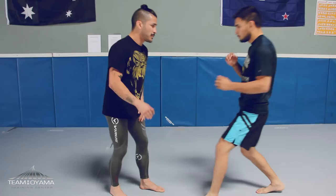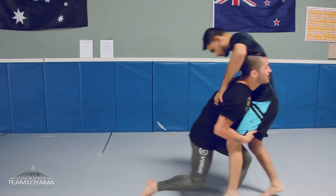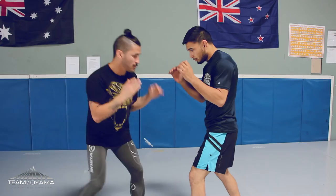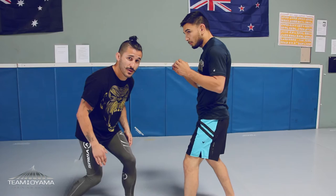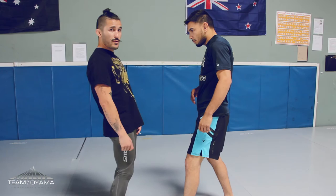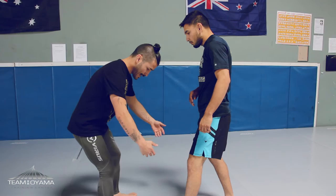Feel it out with a jab, drop my level and come. My hands don't come around here — they come straight out and find the legs. Jab, drop my level. I bring my foot in a little bit closer so I can explode out. I have to have the initial impact with my head or my shoulder to get his body over his butt, ass back like this, so I can get him on his heels.